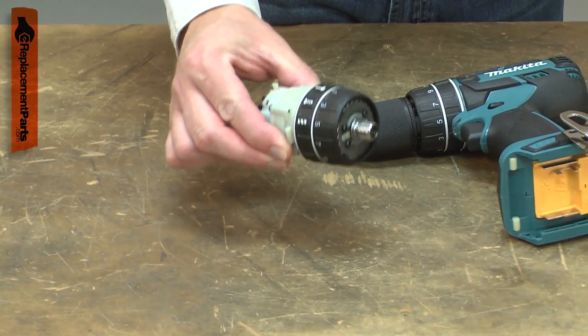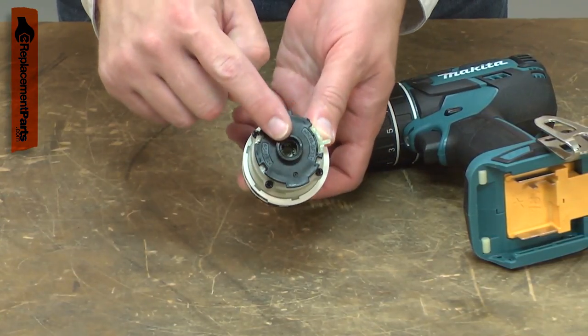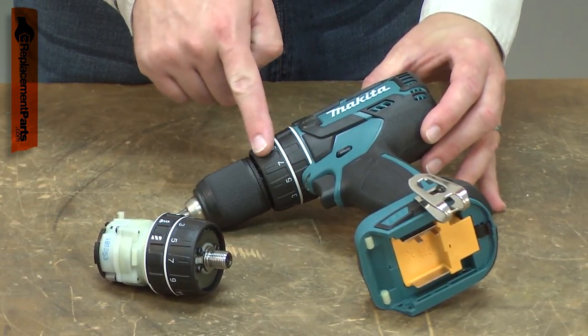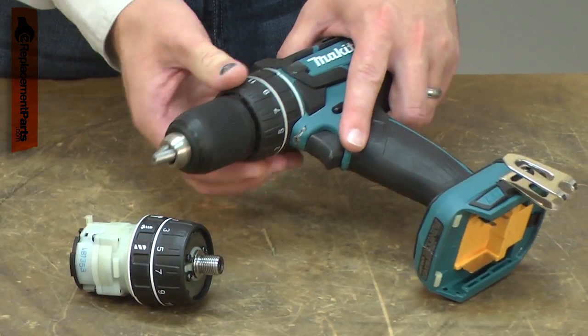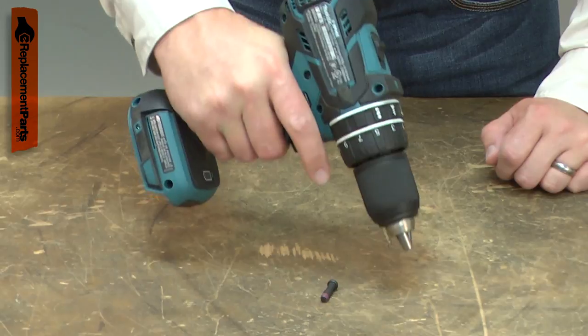The gear assembly is a major component of your cordless drill. The transmission has a series of gears that increase the amount of torque the drill produces. It has two torque settings and a selector to change between them. The clutch is adjustable and allows you to set it to cut out at a specific torque, which is helpful in driving screws to a specific depth.